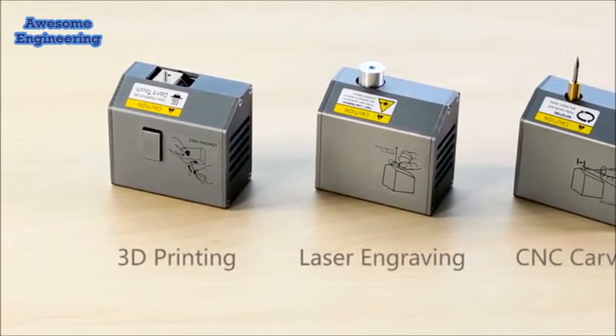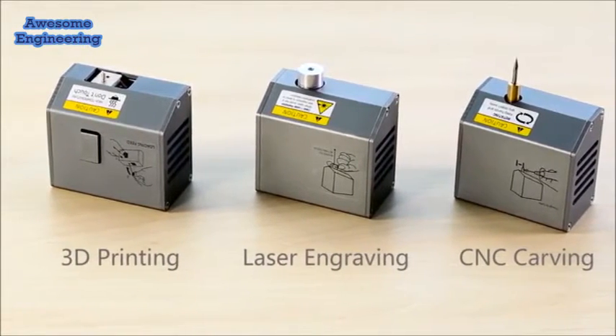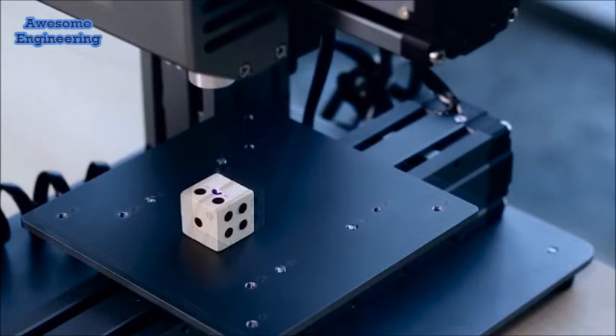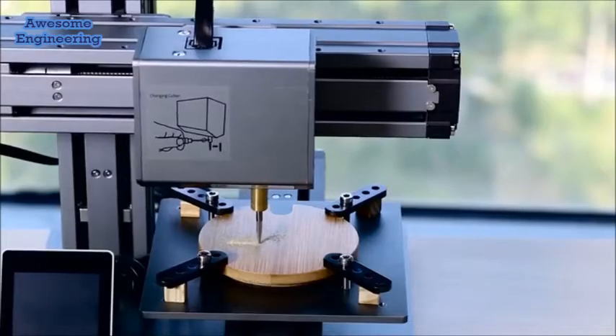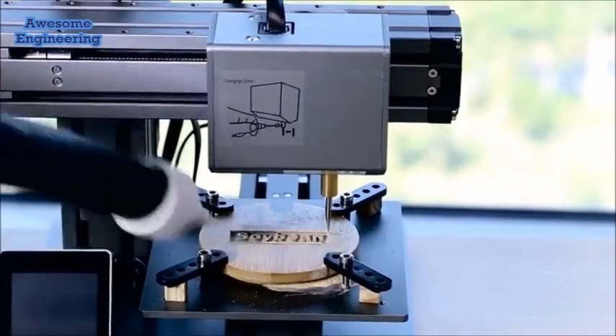Snapmaker also features expanded options of laser engraving and CNC carving. With interchangeable heads, Snapmaker can be easily transformed into a laser engraver that sparks your creativity, and a CNC carving machine that lets your imaginations run wild.